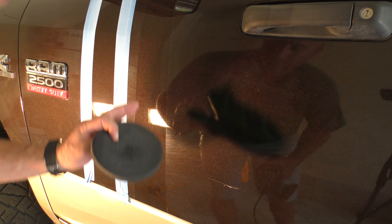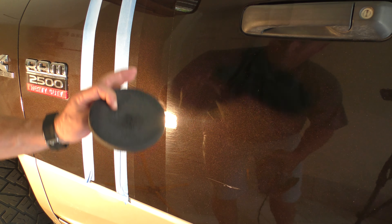I'm going to go ahead and switch to our finishing pad on the DA, grab some of our Step Two polish, put a couple drops on — don't need a whole lot, just a little bit because we're not doing very much. Now let's go ahead and do this and then we'll show you guys the results. Anyone can polish — our polishes are really easy to use.